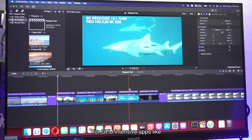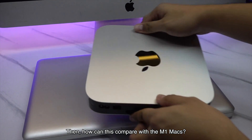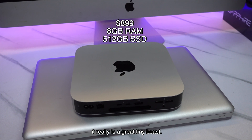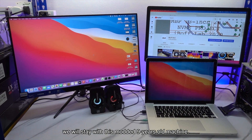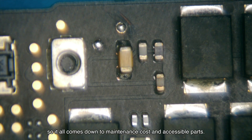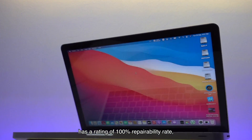For GPU-intensive apps like Final Cut Pro and DaVinci Resolve, we can say the experience is drastically improved. How does this compare with the M1 Max? We personally use both and tested them with all this heavy footage. Considering its price and size, the M1 is a great tiny beast. But for the time being, we will stay with this modern 9-year-old machine. We are a repair shop that performs 95% logic board repair as our core business, so it comes down to maintenance costs and accessible parts. The 2012 MacBook Pro has a 100% repairability rate.